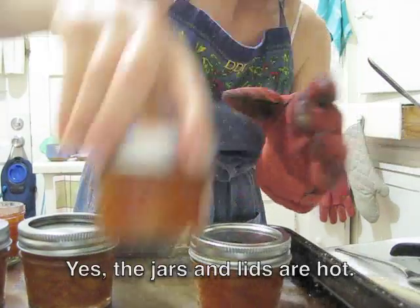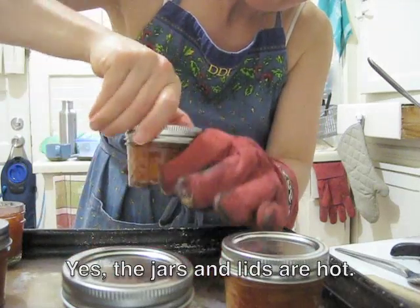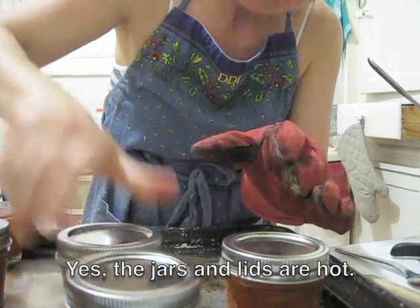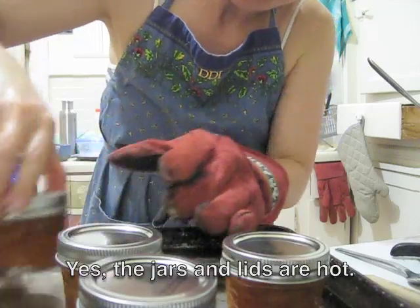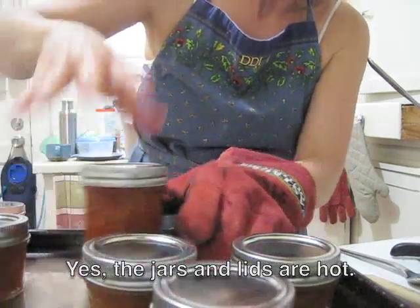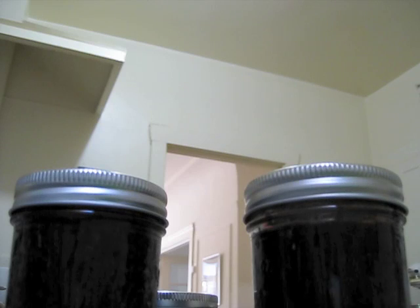The lids aren't too bad if you get them quickly enough. You want to handle these as gently as possible — you don't want to slosh them around — and then you're done.